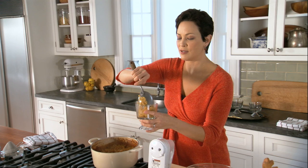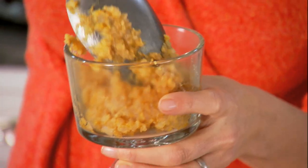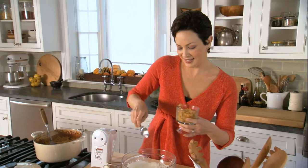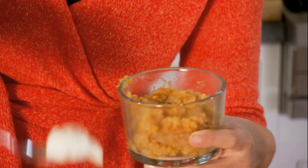Oh my goodness. And you should just smell this place — it smells amazing. It has a gorgeous, tawny color from the pumpkin. And a dollop of whipped cream on top, and I always use the real thing.